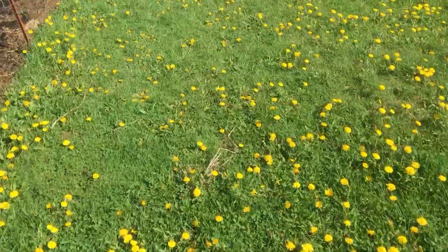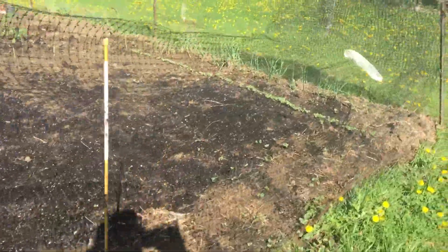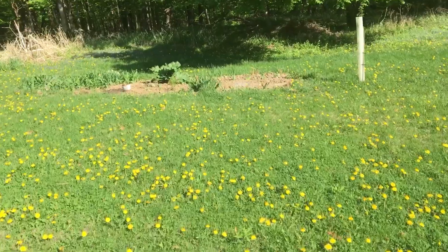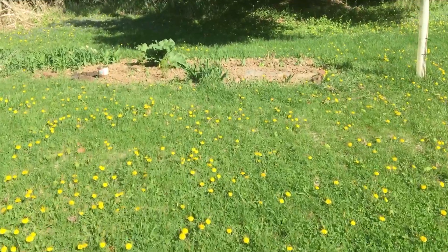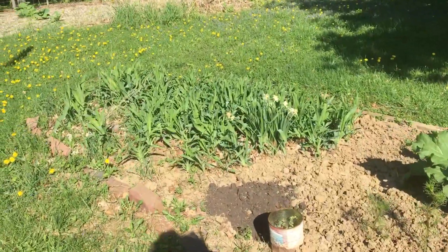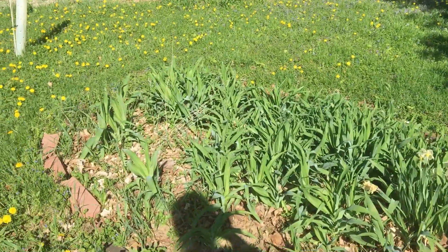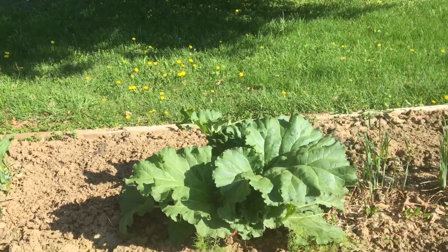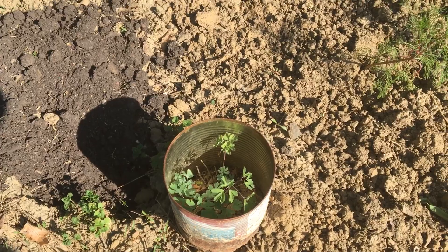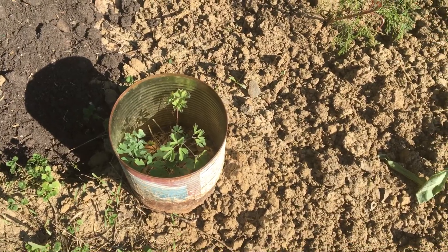I'm going to take a quick walk to the back patch. You can see from this side how lovely the garden is going to be. We have this back patch visible from our deck and some of it is perennial — all the lilies are perennial, the daffodils are perennial. I planted a bunch of bulbs last fall that didn't do great, but our rhubarb is doing well.